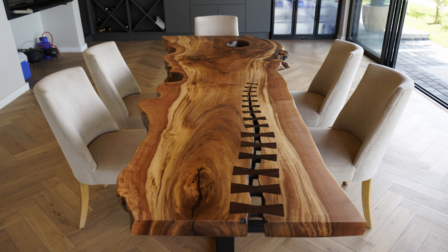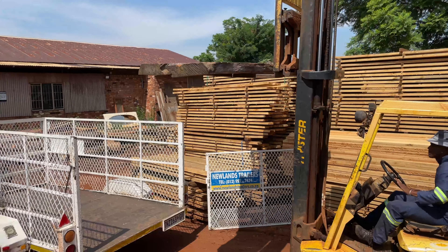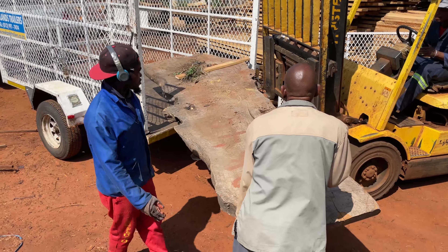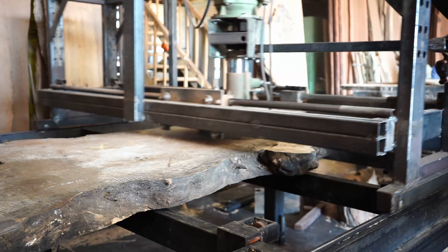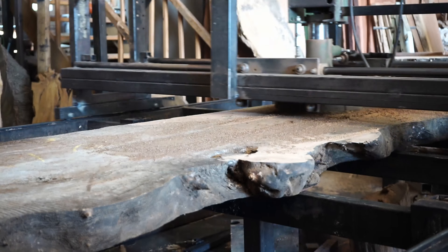Starting off this week's project, as we start any other project, we're going to collect our wood from our local kiln supplier. This specific slab has been in the oven for around about six months and the moisture content was under 11%, which is perfect for working with wood.